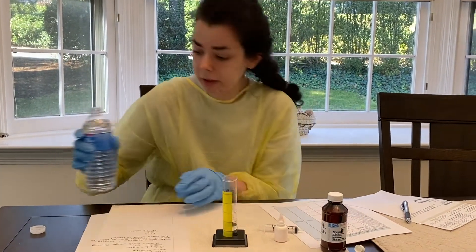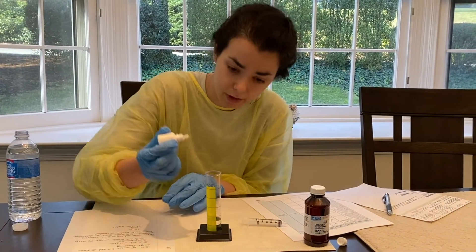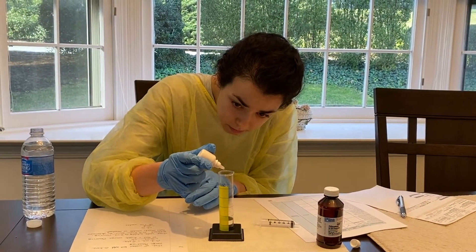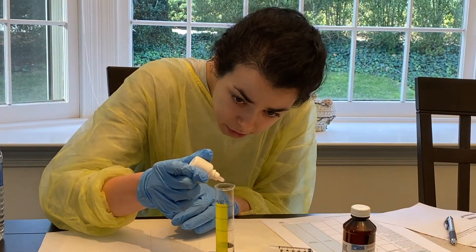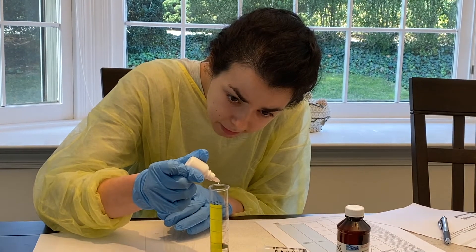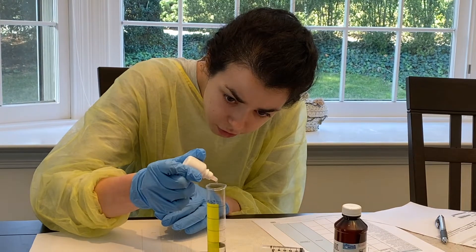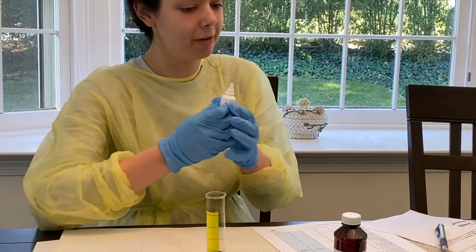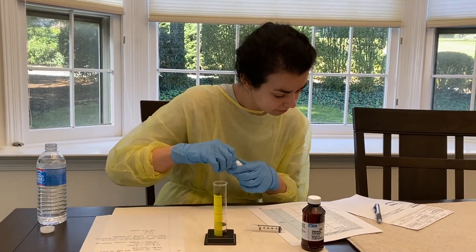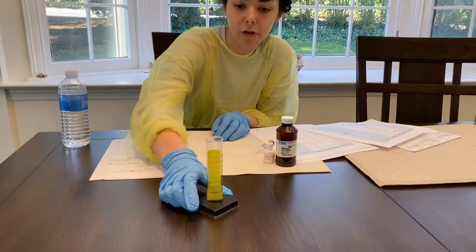Now I'll be adding in my six drops of orange flavoring, so we're going to count: one, two, three, four, five, and six. That should equal 15 milliliters, and this is what it should look like.